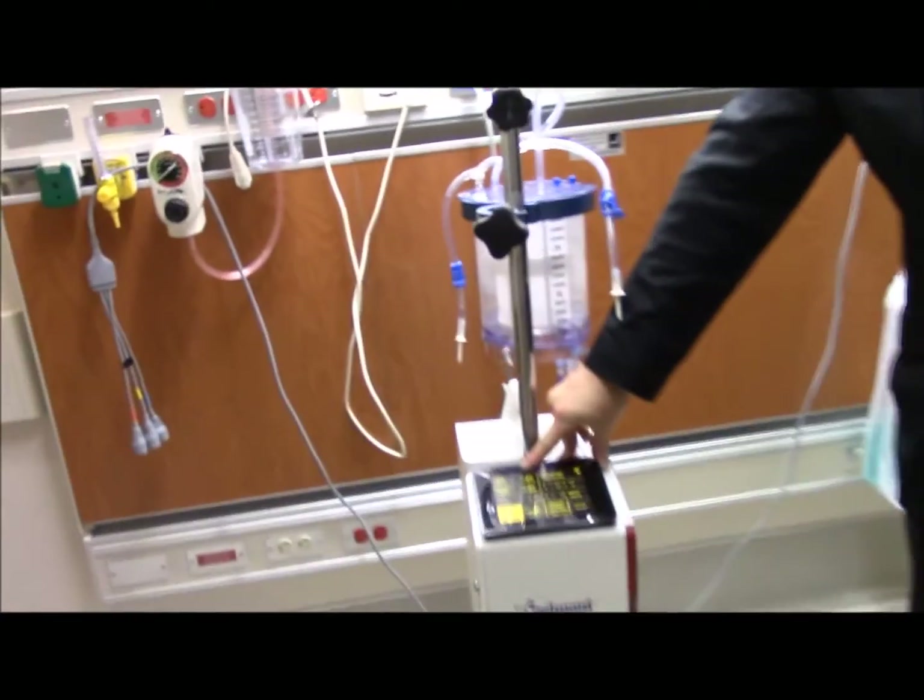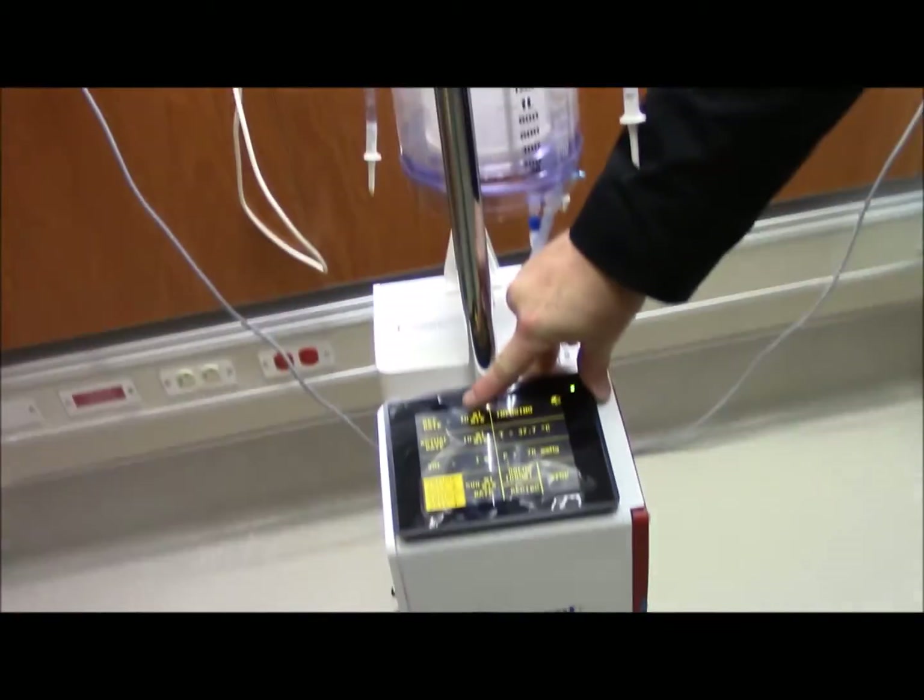It asks you to infuse, you infuse, and you're going at 10 mLs per minute. Let me get into the screen so that they can see it now.